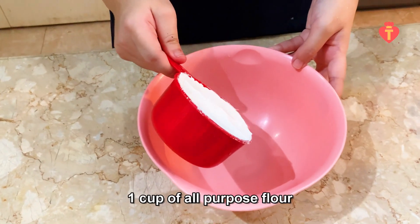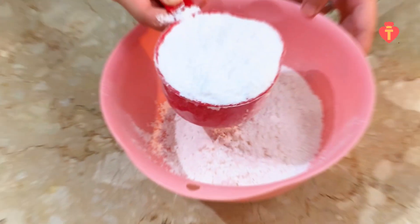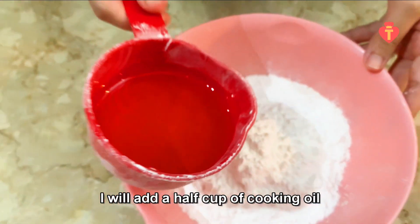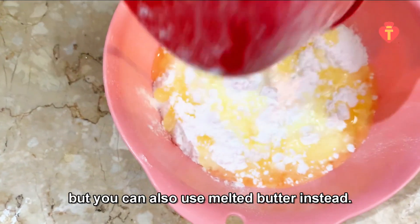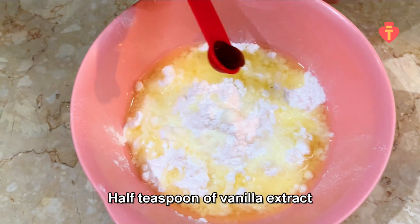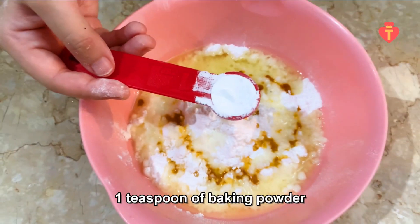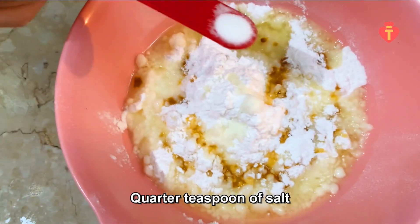One cup of all-purpose flour. One cup of powdered sugar. I will add a half cup of cooking oil, but you can also use melted butter instead. Half teaspoon of vanilla extract. One teaspoon of baking powder. Quarter teaspoon of salt.